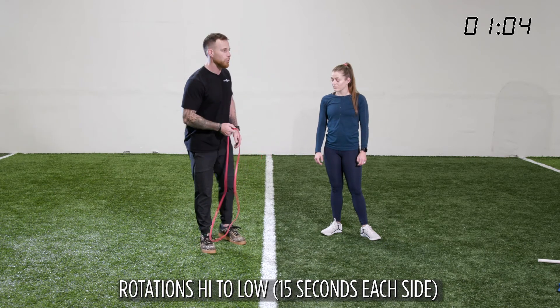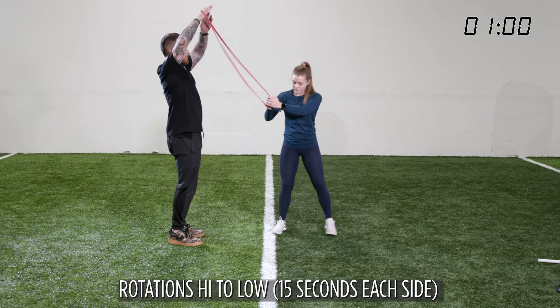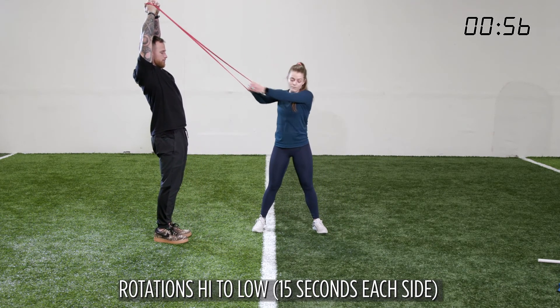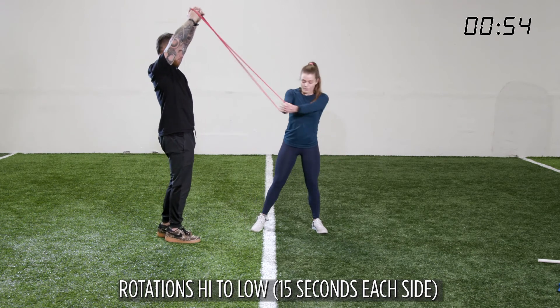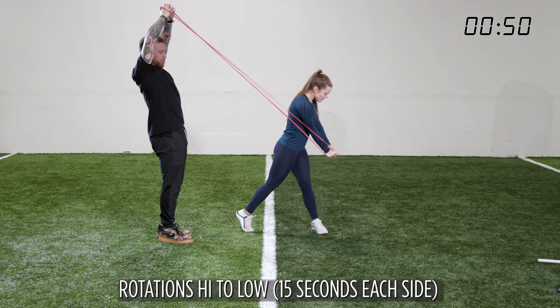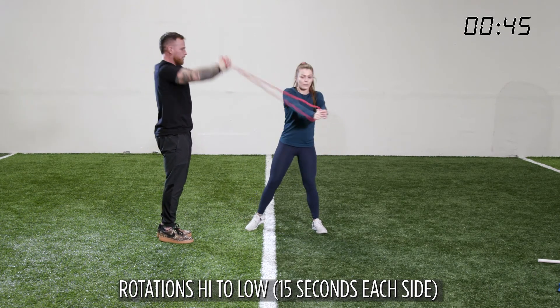On our rotations high to low, make sure that attachment is up high. She's going to grab the band and rotate from high to low — squashing that bug. Push away. Squash the bug, push away.